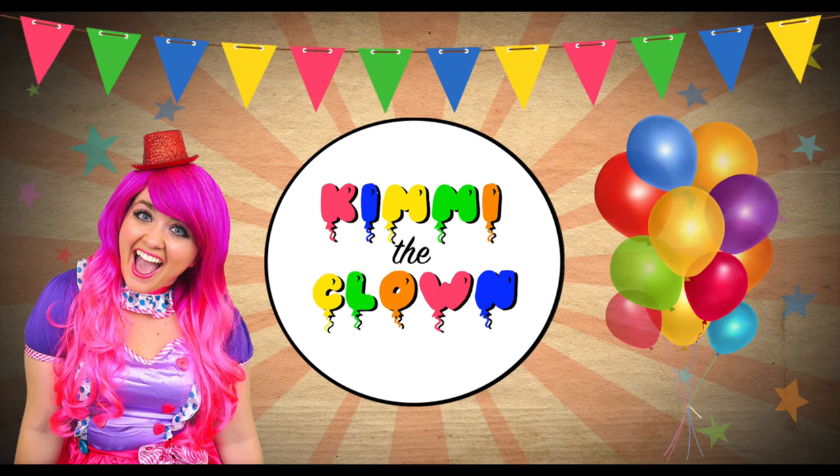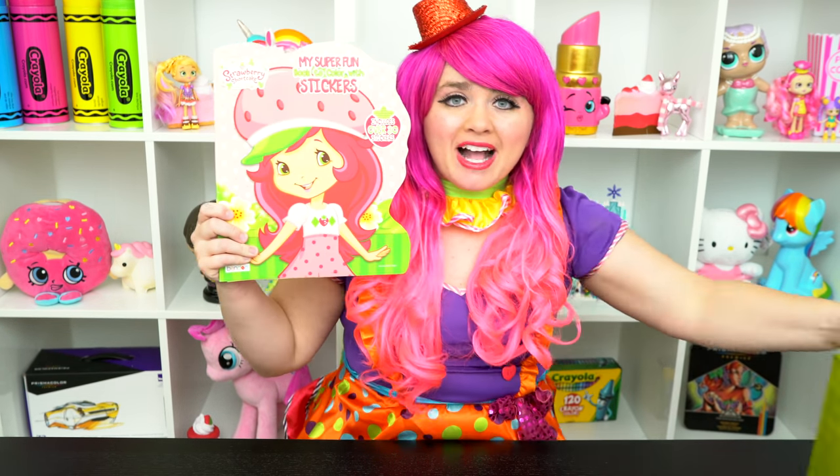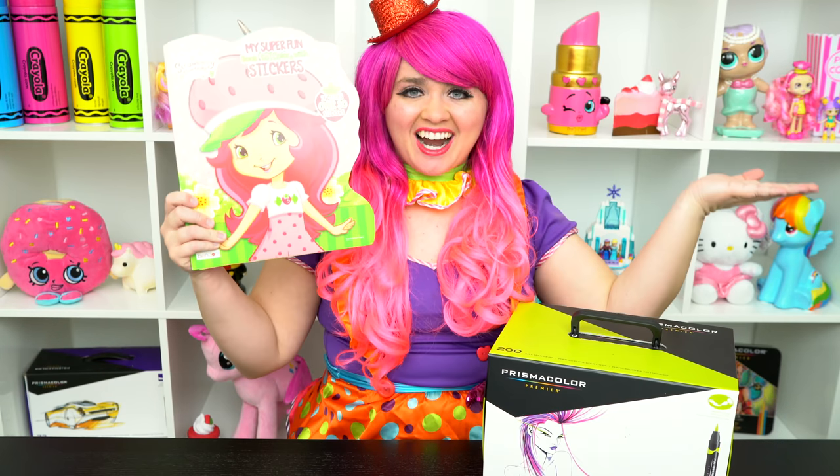Very cute! Hey everyone, and welcome to Coloring with Timmy the Clown! Today we're going to be coloring in my Strawberry Shortcake Coloring Book. I've got my giant box of markers here, so let's get started!